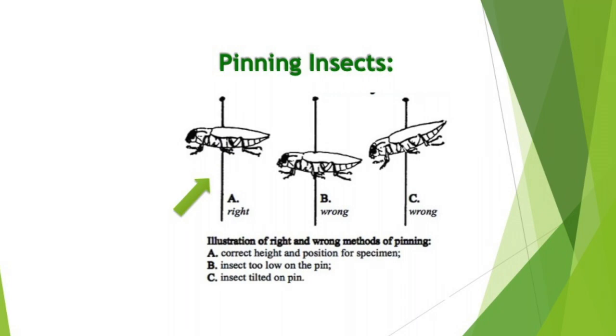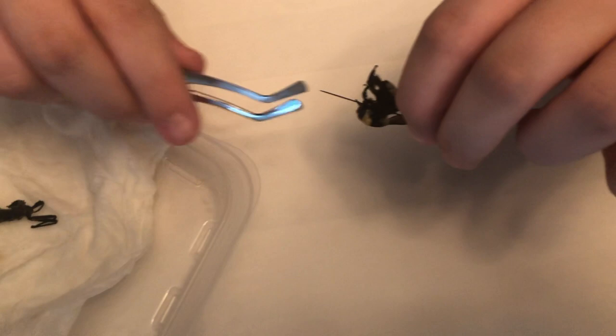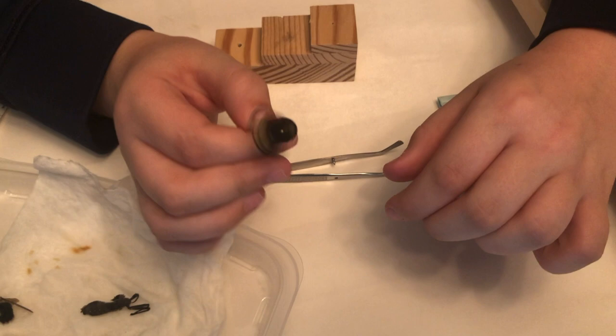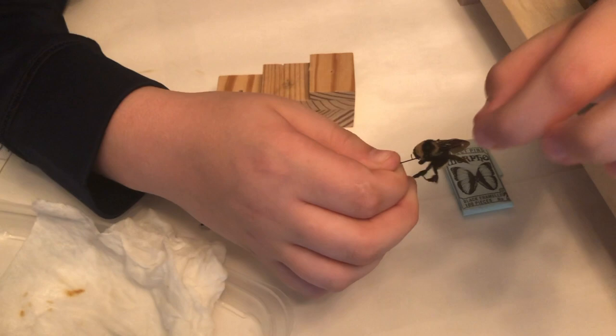Check to see if the insect is level from front to back. After you've pinned, you want to make sure that the insect is at the right height and it isn't tilted. This bee I got a little tilted forward, so the head is a little farther down than the rest of the body. And if that happens, you can just take your forceps or your fingers and just move the head up a little bit. Sometimes it is hard, and you want to remember to be very gentle with these insects. And just like that, it's not as tilted down.